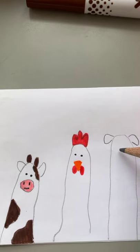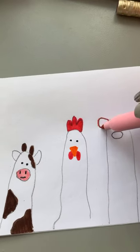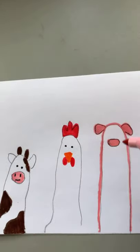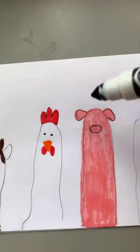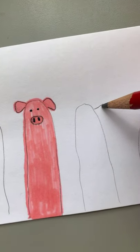The next one is a pig. Let's start with the ears, then we're going to draw an oval for the nose and color in the nose. We're also going to trace over the pencil lines, color the whole thing in, make two dots for the eyes, and then two lines for the nose.